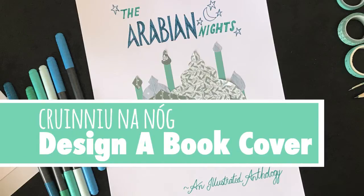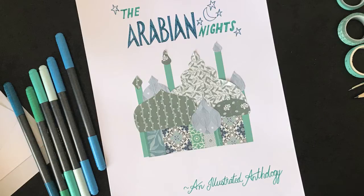Hello and welcome to this workshop for Cranoon and Oak, kicking off Cork County's Summer Arts Programme. In this workshop we're going to design a book cover.